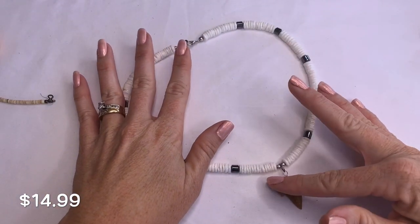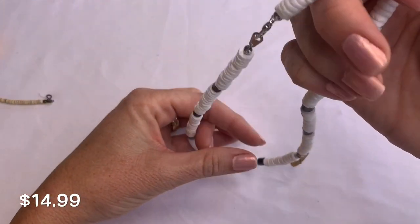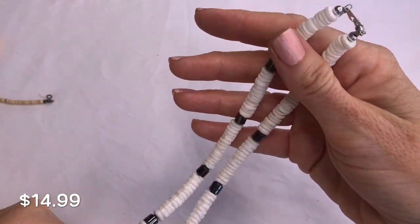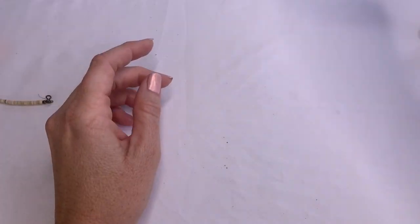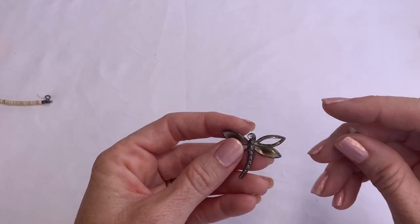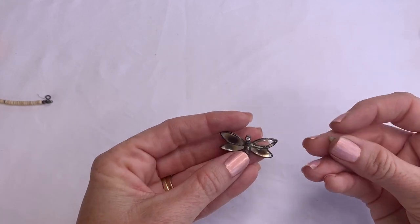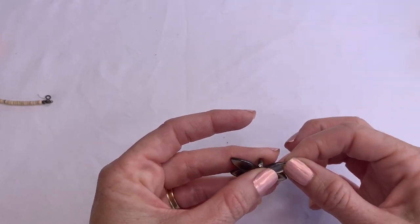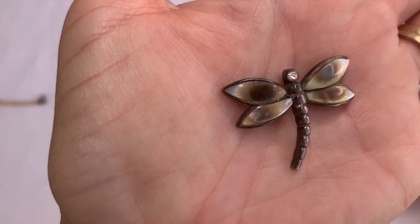I don't know if I'd consider this piece southwestern — I'd probably consider it more island with the puka shells and the shark tooth — but it's here nonetheless and I still think I could sell it. And this looks like a shell dragonfly pendant. I definitely think this would be an easy fix — thank goodness the piece was still in there. Look at how pretty that is.